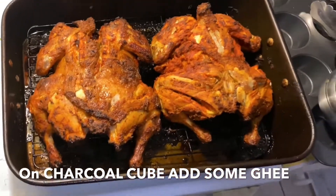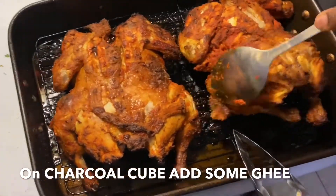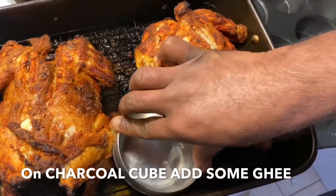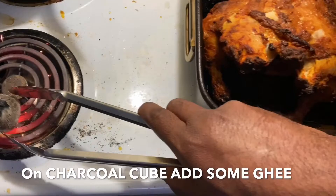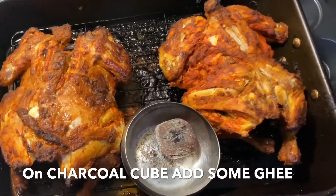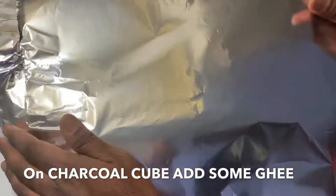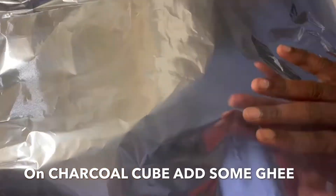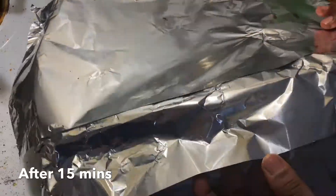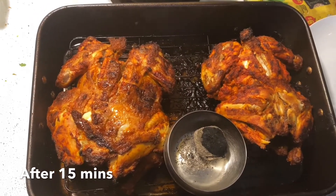Last step but most important one — take a piece of charcoal and heat it. Once heated, transfer it to a small bowl, place the bowl in the tray, and add half a teaspoon of ghee. Close the tray with aluminium foil immediately, place some weight on top, and leave it for 10 to 15 minutes. This gives a smoky flavor to our tandoori and tastes yummy.